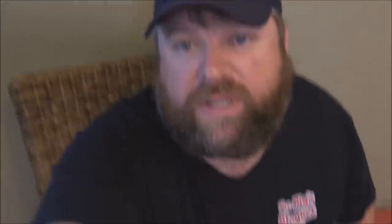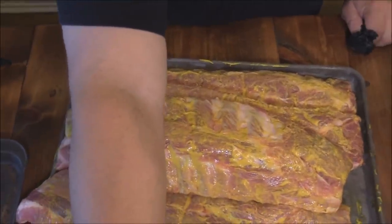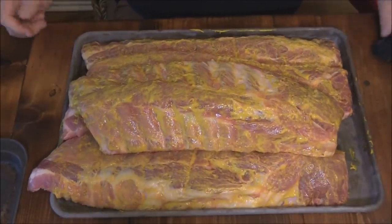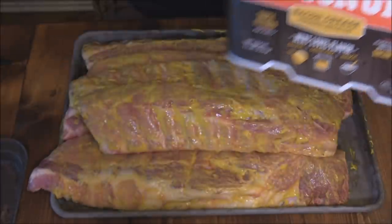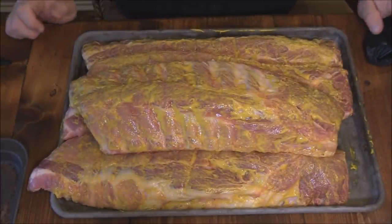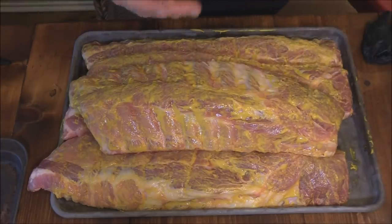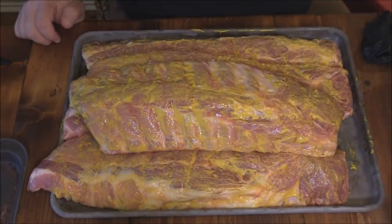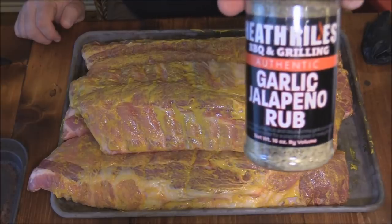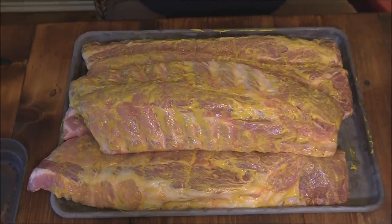I've got some baby back ribs. What I like to do is rub them first - took the membrane off the back, then I take a little bit of this Bacon Up bacon grease and rub a little on, then a little bit of mustard to prep them for the rub. Today I'm going with Heath Riles - I'm gonna use his honey rub but kick it up with a jalapeño garlic rub as a base layer first.